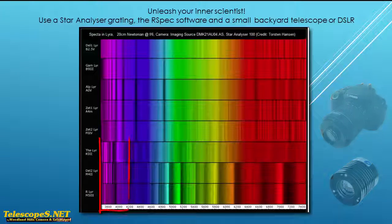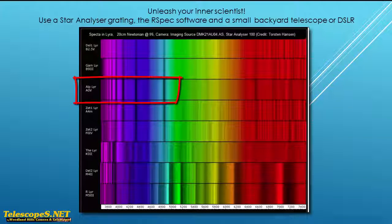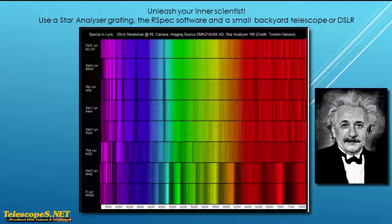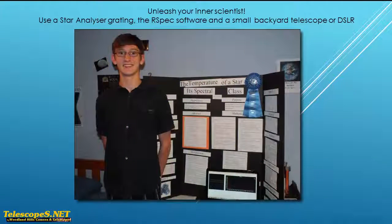Notice that each star's spectrum is a little different because they're all different temperatures. For example, this hydrogen beta line is strongest on this type A star, which is our familiar Alpha Lyra. You don't need to become an astrophysicist to do this kind of thing. It's really pretty simple and there's a lot of help on the web. And you know what? This kind of thing makes a great high school science project.